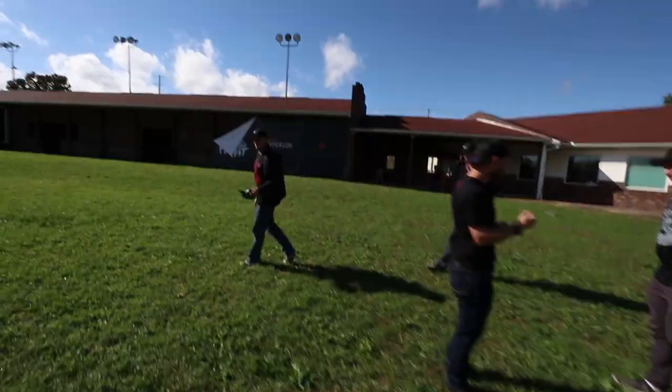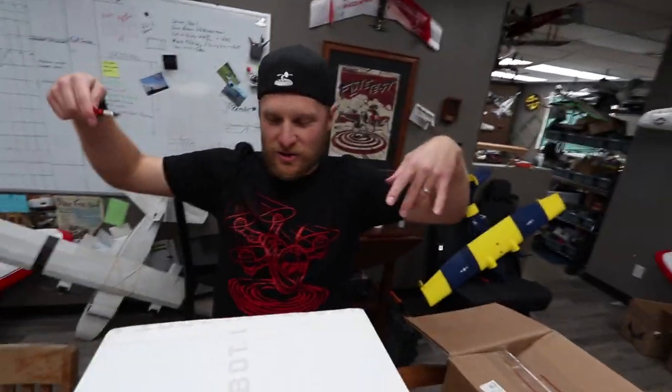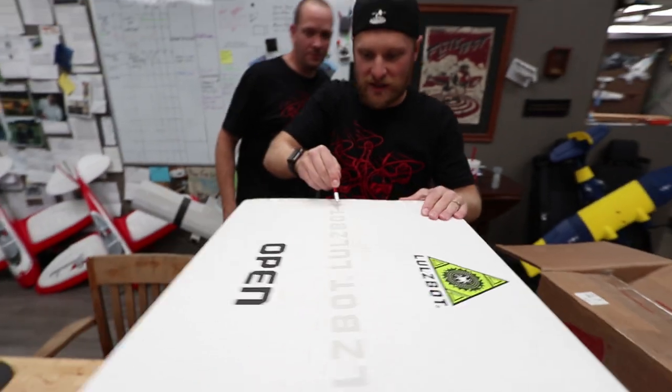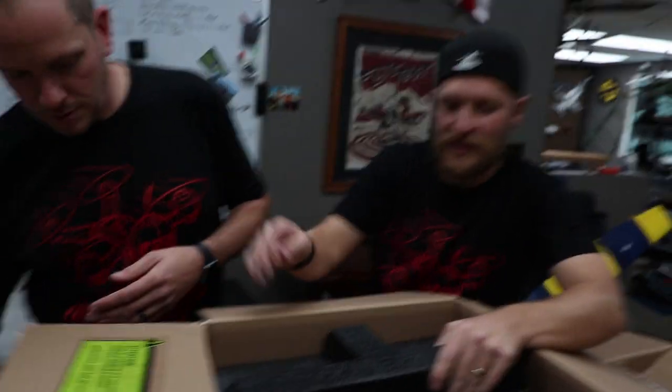Alright, so we got a package - a big sweet package with one of our favorite logos on it. I'm a sucker for a good logo. A lot of you guys know that we do a lot of 3D printing these days, and LulzBot is definitely like our favorite printer of choice. That's what Chad uses in the back. Chad isn't feeling well right now so we're going to open these tools without him.